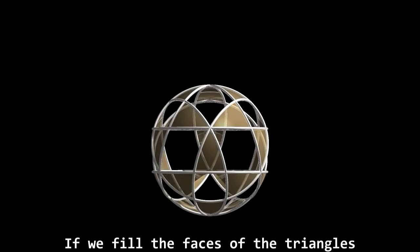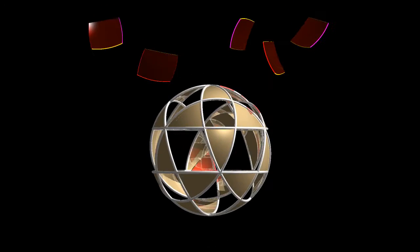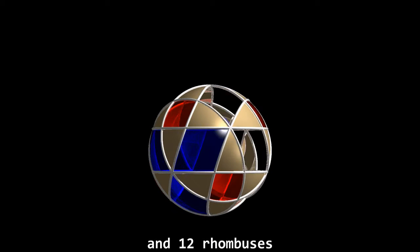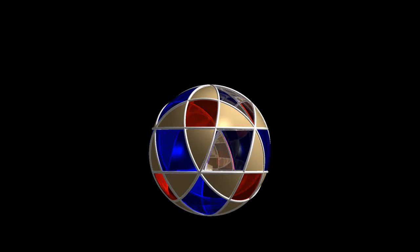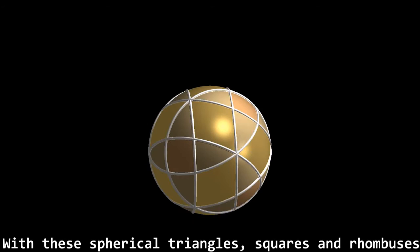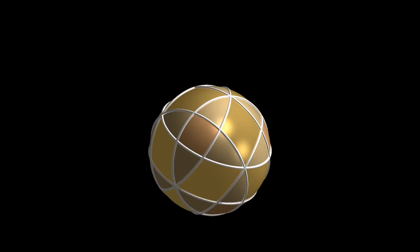If we fill the faces of the triangles, there are 2 types of surface pieces: 6 squares and 12 rhombuses. With this spherical triangle, squares and rhombuses, the entire spherical surface of the sphere is filled. That's the same as saying that a spherical tessellation is achieved.